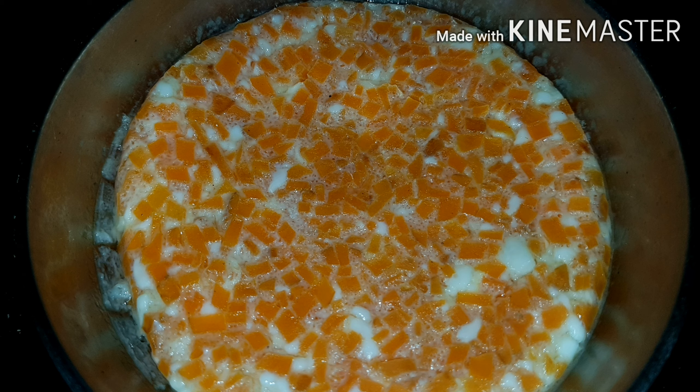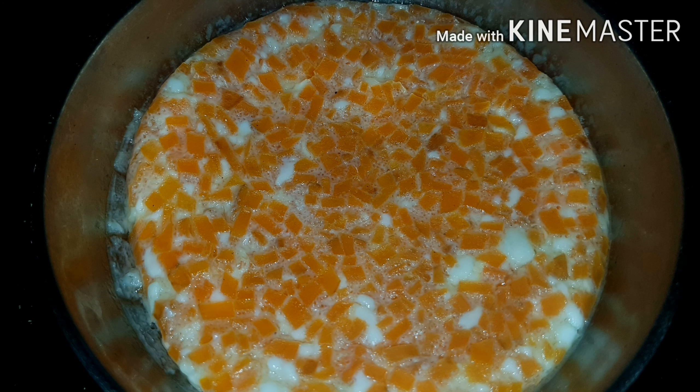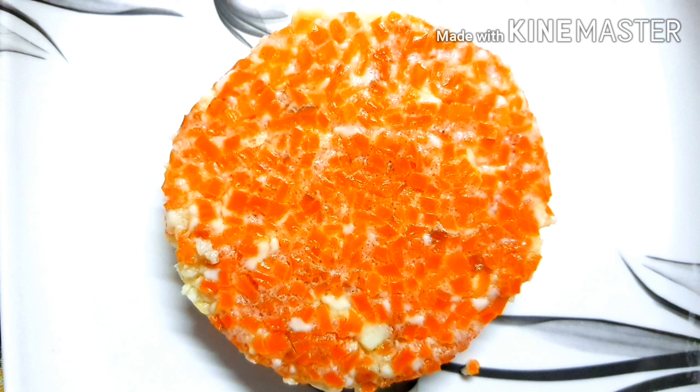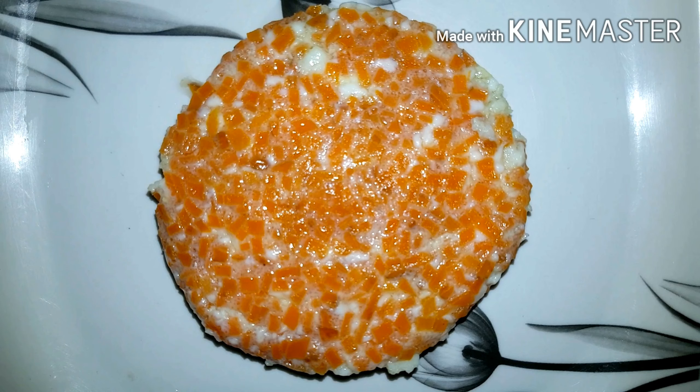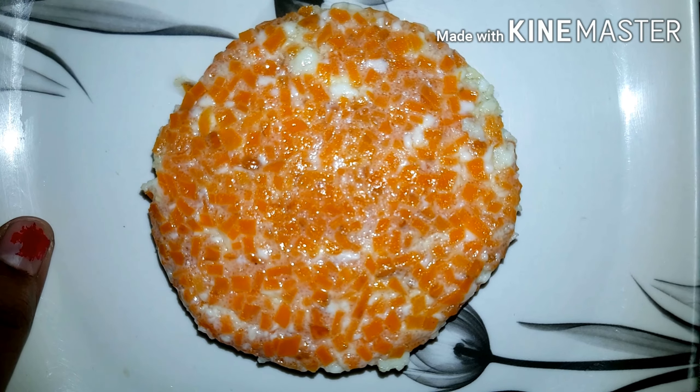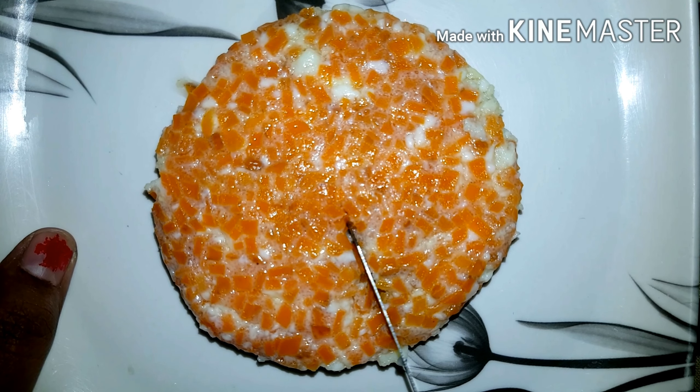After 20 minutes, we will be ready for the sweet. If you want it, it will be good. You will put it in the water. I will try it again.